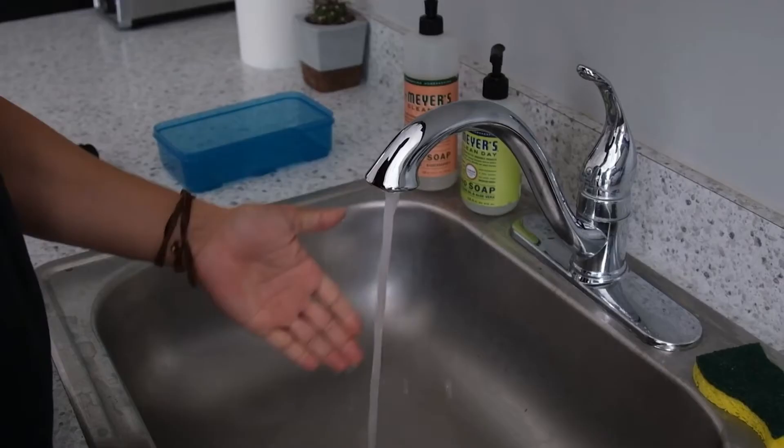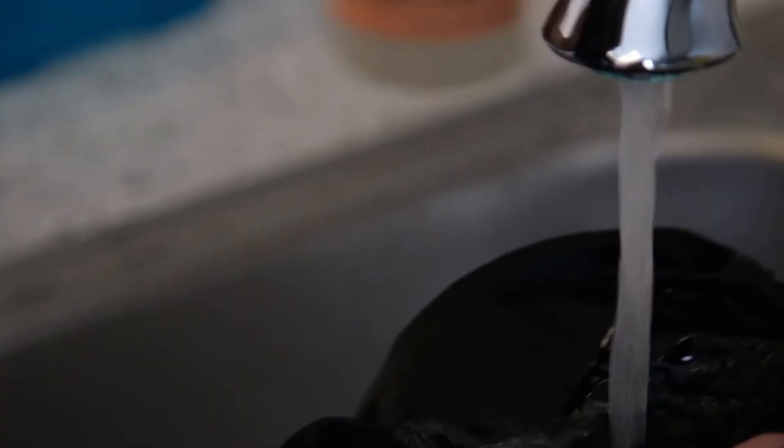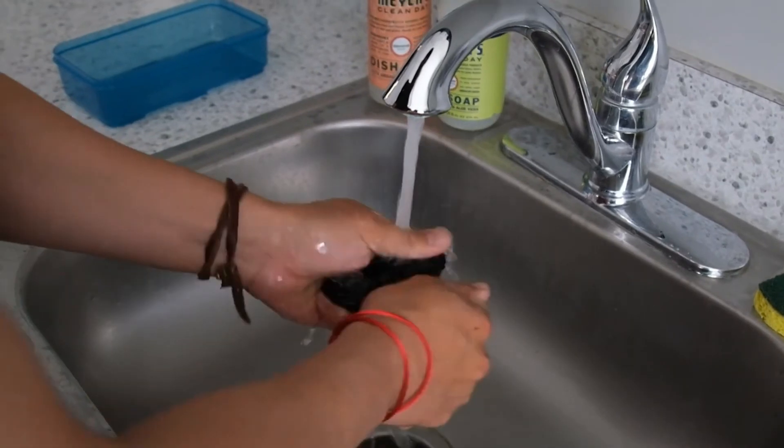Another method is to hand wash. Wet your mask thoroughly using warm water, then apply the soap. Rub vigorously for a few minutes, then rinse out the mask.